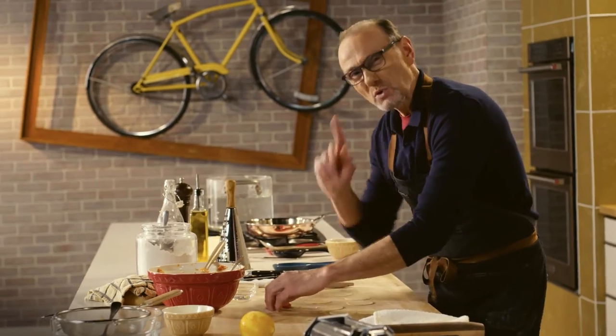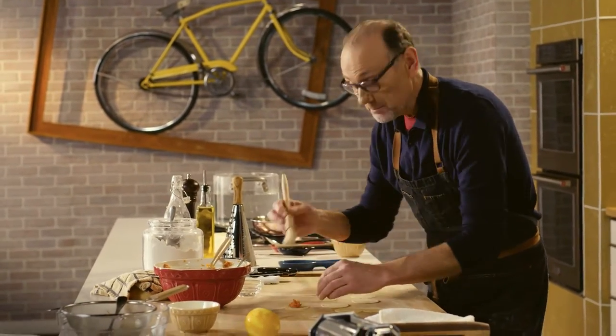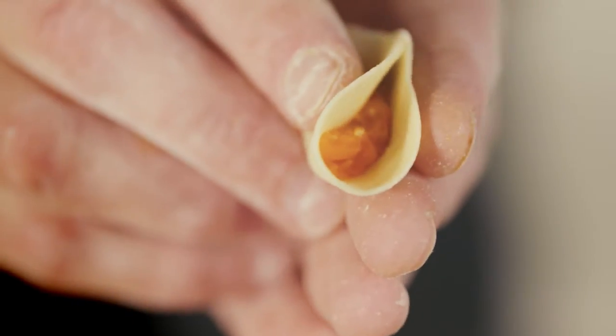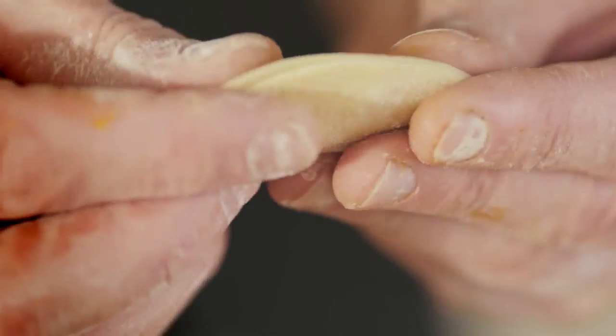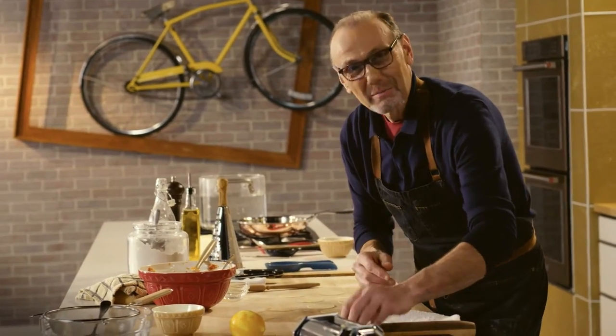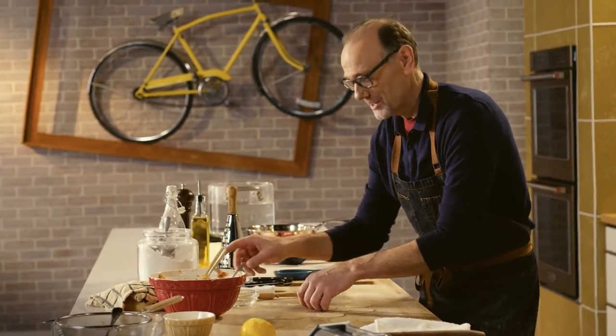The filling is creamy, roasted, and slightly sweet pumpkin, seasoned with nutmeg, which is a classic seasoning for this dish, along with the zest of a fresh lemon and a good amount of Parmigiano-Reggiano.